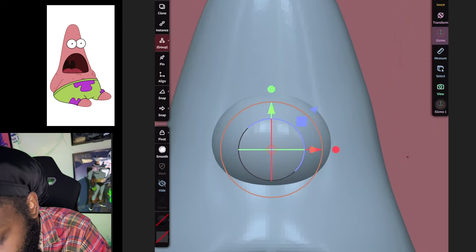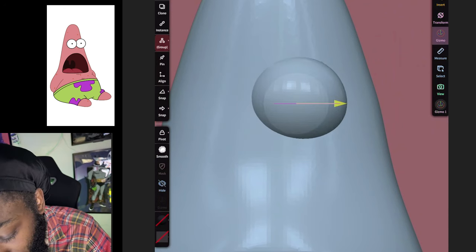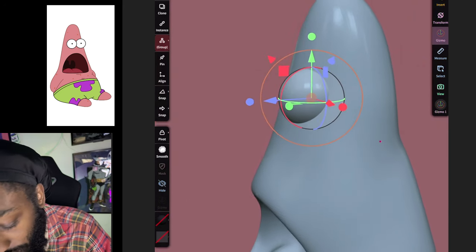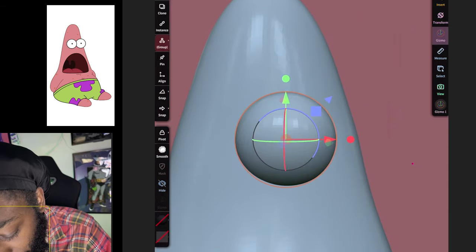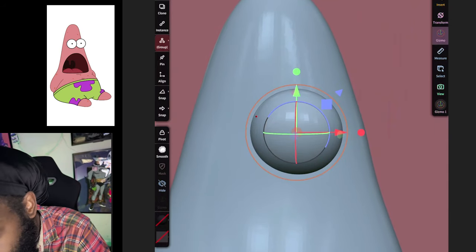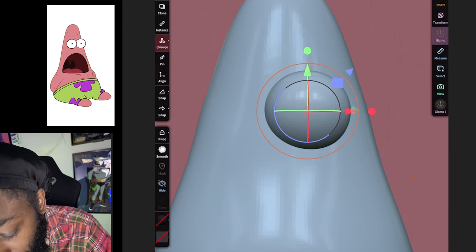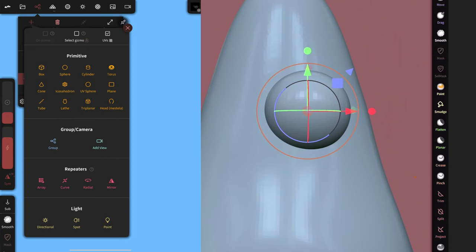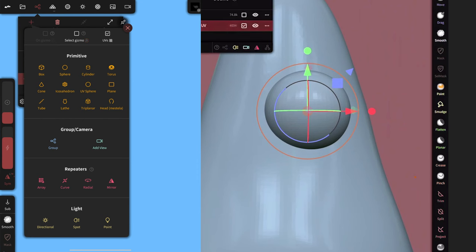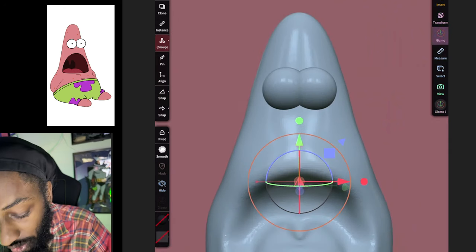Make sure you have the front view selected, bring it up, and scale it down some more to get it in the right position. After you do that, hit Validate to validate your eye. Then come back to the top, and with the circle still selected click Add and then Mirror — now we've got the two eyes.